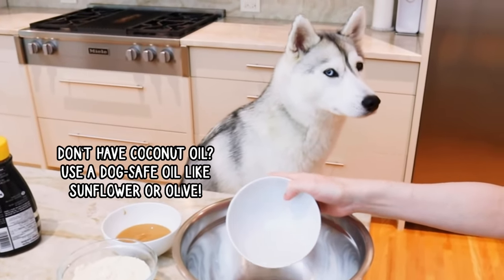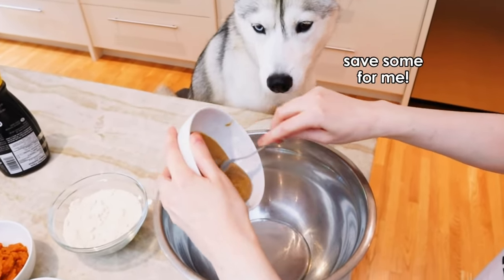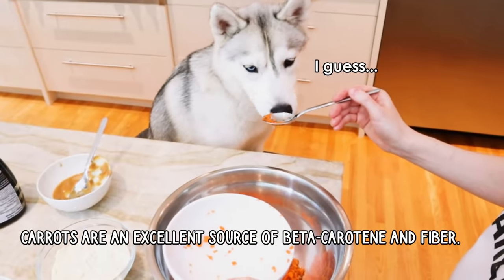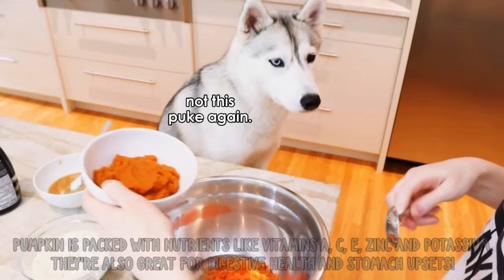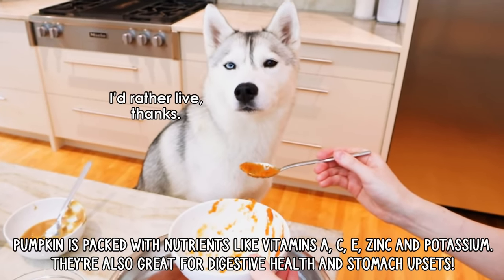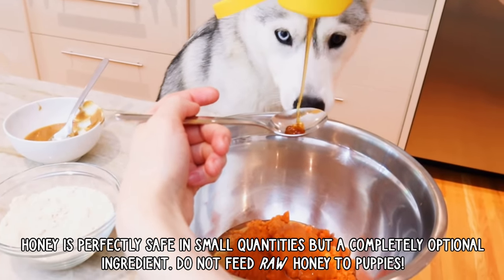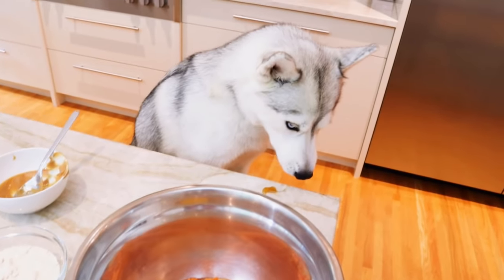So first, Skaya, we're going to put in our wet ingredients. The coconut oil first. We're going to go with one of your favorites now, some peanut butter. Skaya, you want to taste? Make sure it's okay. Then we're going to add our grated carrots. Not as good as peanut butter, huh? Then we're going to add our pureed pumpkin. You're still not sure about that one? Then we'll add one egg, and then we're going to add two tablespoons of honey. Skaya, oh my goodness — that's a lot of honey you just took.